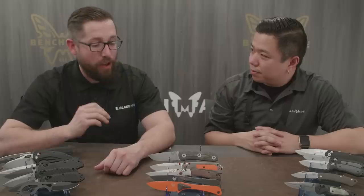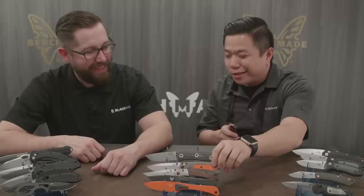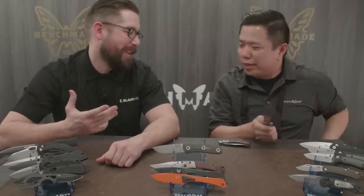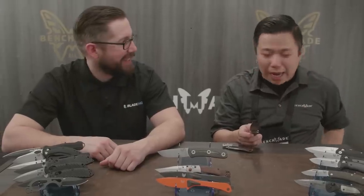One thing we've been asking everybody at SHOT Show is what they've got in their pocket. Since I had to fly here they issue us a carry knife, but I have the Mini Crooked River at home. I've actually been carrying the Grizzly Ridge — I've been digging it. It stays in your pocket, doesn't slip out, great blade, and it looks cool. I love the accents. And of course I always carry a pen — especially at SHOT Show, you've got to have a pen to jot stuff down.